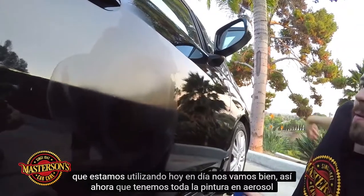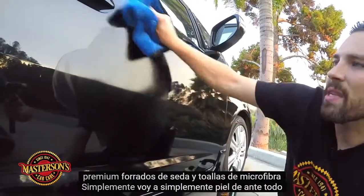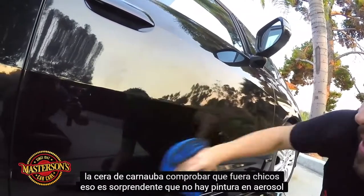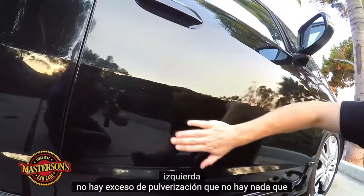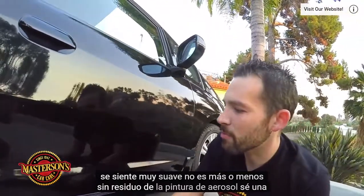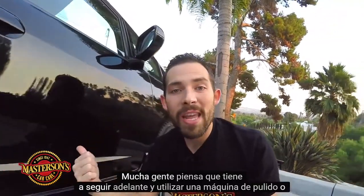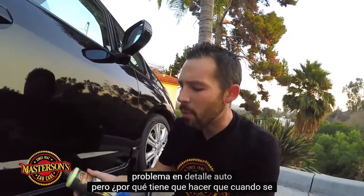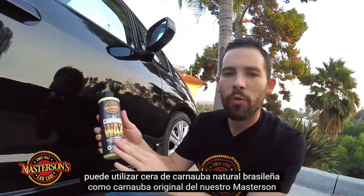Now that we got all the spray paint removed, I'm going to take one of our premium silk-lined microfiber towels and simply buff off all the carnauba wax. That's amazing — there is no spray paint left, there's no overspray, there's nothing. It feels super smooth. There is pretty much no residue from the spray paint. A lot of people would think you have to use a buffing machine or a heavy chemical to fix this type of problem in auto detailing, but why do that when you can use natural Brazilian carnauba wax like our Masterson's Original Carnauba Wax?